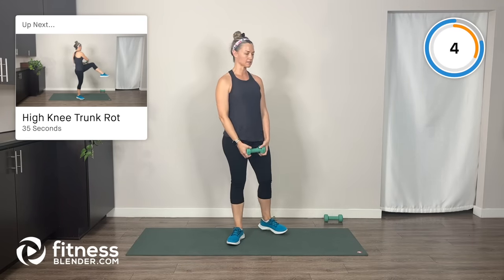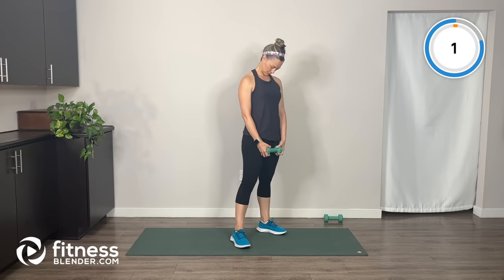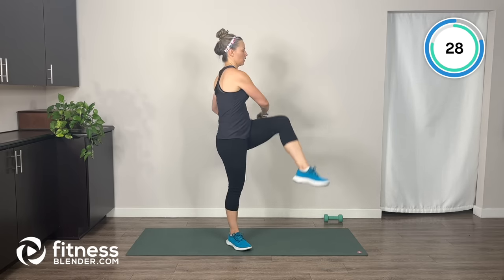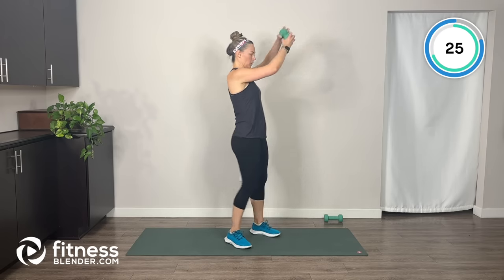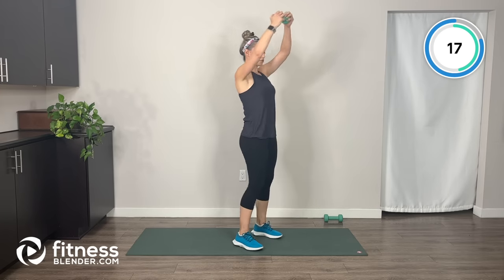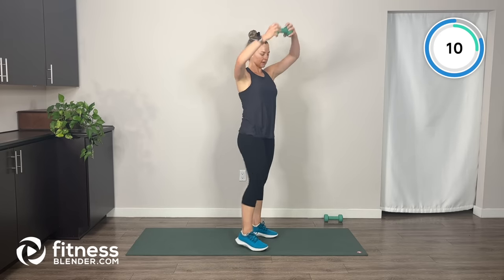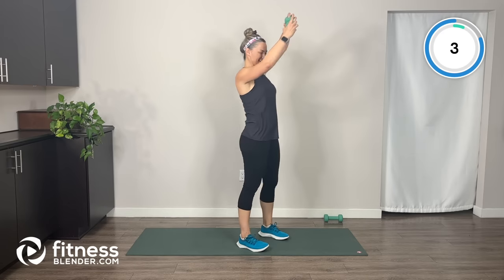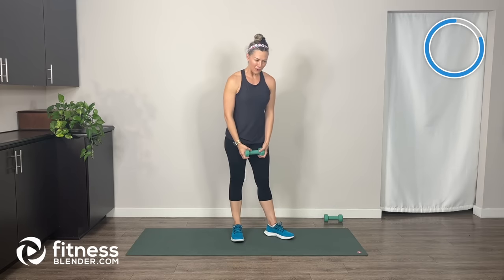Using one weight for this last exercise: high knees with arms in a wide circle as we rotate. Because you're holding a weight, make sure you're not swinging it around — use your belly to rotate your trunk and to pull that leg up. Very, very good. If you want, go ahead and take another sip of water — I'm going to switch the timer over for our cool-down.